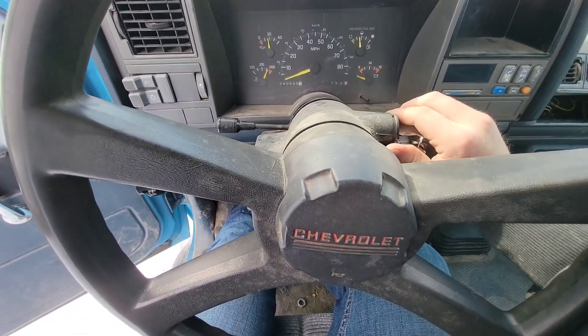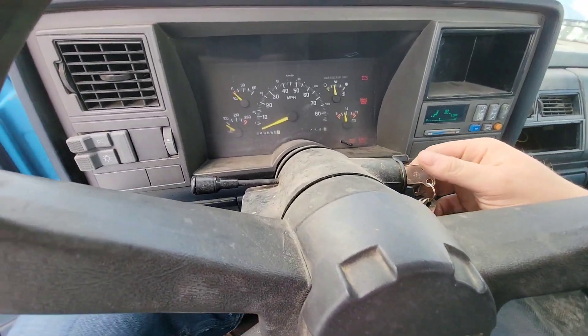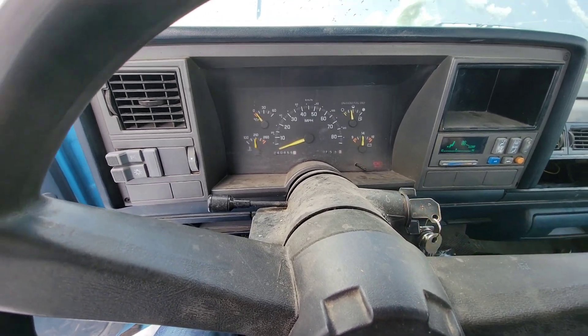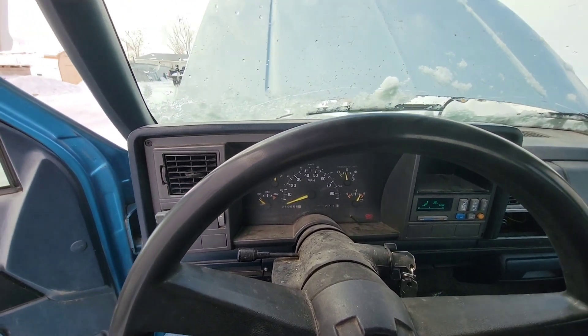Nothing at first, but okay, we have power now. And it starts right up.